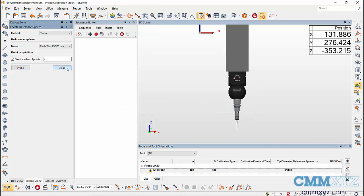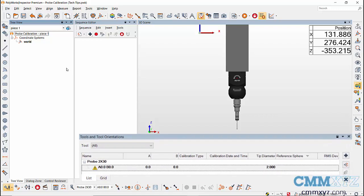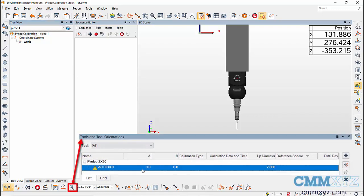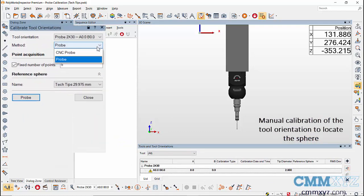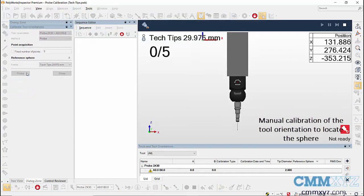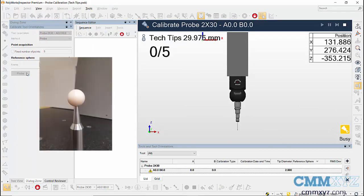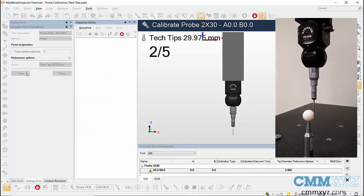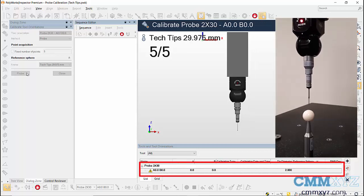We'll use a manually calibrated tool orientation so that we can CNC probe for the calibration of the other tool orientations. To calibrate the tool orientation manually, in the Tools and Tool Orientation dialog, select the orientation and click on the Calibrate Orientation icon on the right. In the calibration dialog, select Probe as the method to manually calibrate, and set five hits to calibrate the A0 B0 orientation. Select the reference tool, click on Probe, then take five hits on the reference tool — four hits at the equator and one hit at the top.